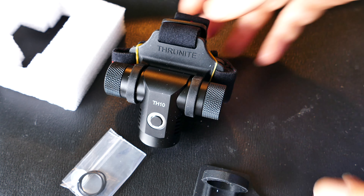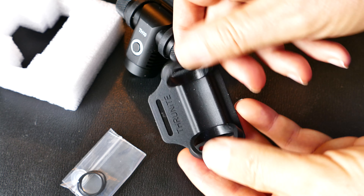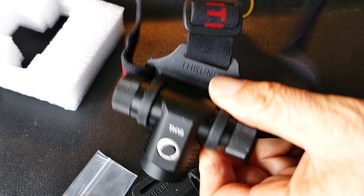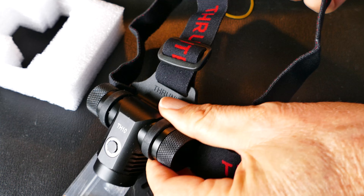Now, one thing: this does take CR123 batteries. That there is an extra rubber mount — in case that rubber mount fails, they give you an extra one. So this thing is built to last a long time if they think you're going to need to replace that rubber mount.